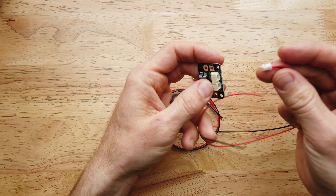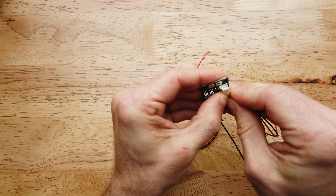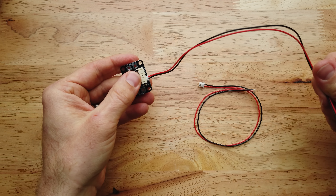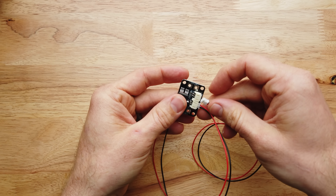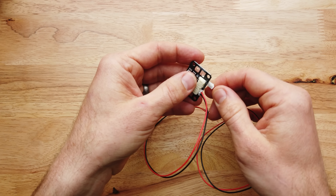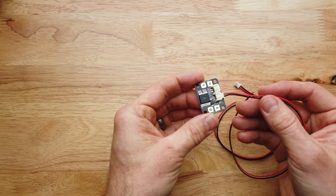What that means practically in a Nerf blaster is that you can replace this instead of adding a replacement switch, so you can keep your stock switches if you like, or you can upgrade them if you really like that nice clicky feel. In any single flywheel blaster where you've got just a single circuit, this is a perfect fit.